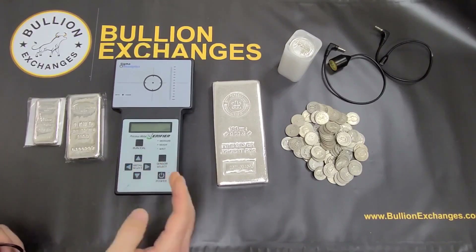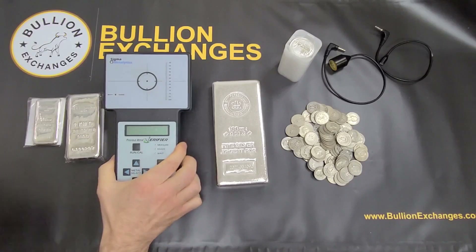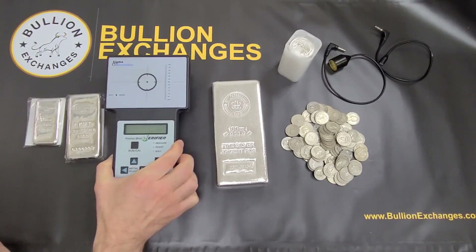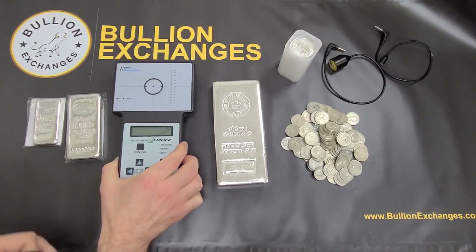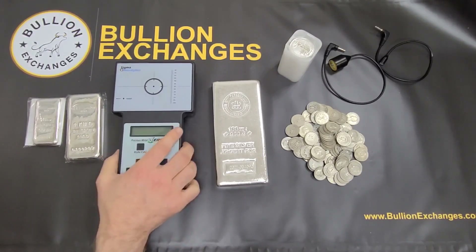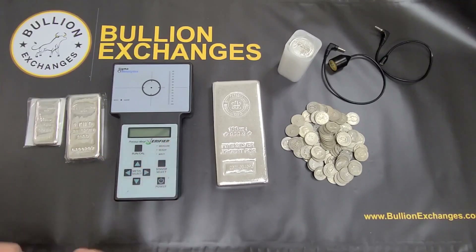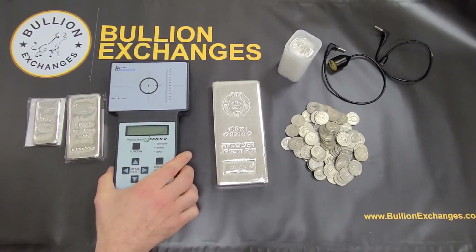It tests for 90% silver, for .999 silver, for 22-karat gold, as well as pure gold — so it tests different preset purities. Most metal detectors don't have that capability. This is basically an easy and convenient way to test your bullion or your coins.